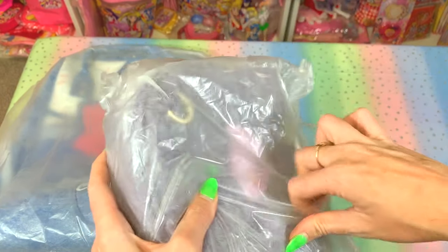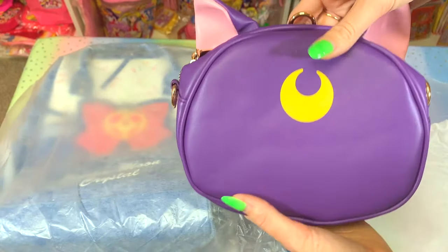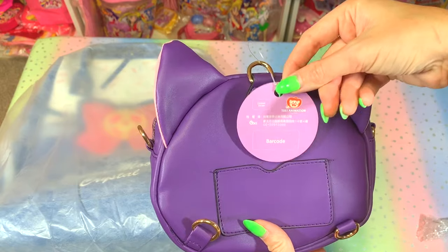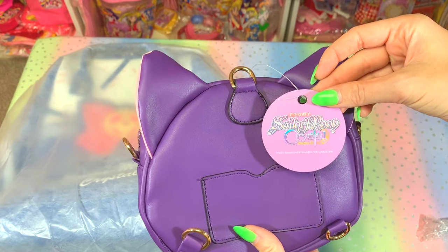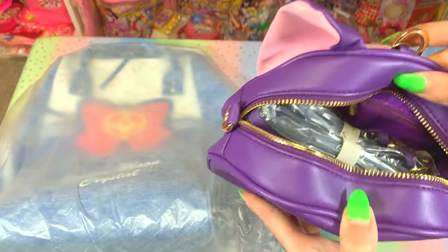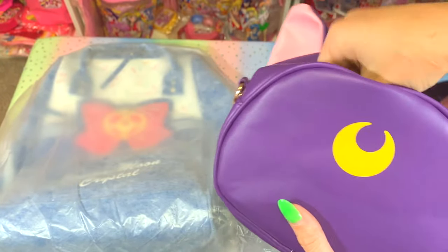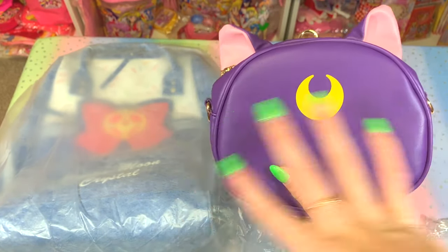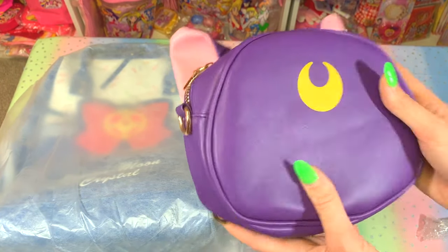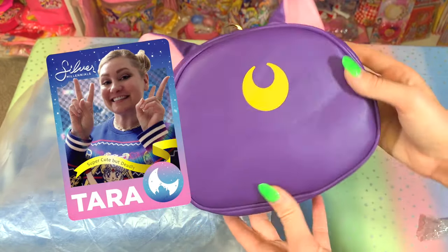This one obviously looks like Luna. It's in this little cloth bag — look at the little ears! They nicely tucked in the tag here, and these are Sailor Moon Crystal bags from season three. We've got the strap here. My best friend Tara and I went in on this set together, we split the cost — she paid for this one and I paid for the other. So this Luna bag is actually going to go to Tara because she is the kitty queen and wanted it.